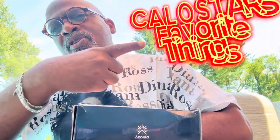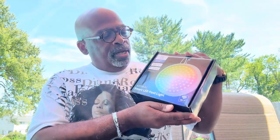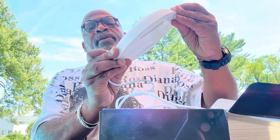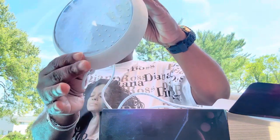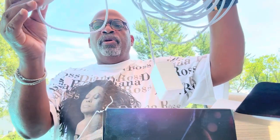Hey hey hey, it's your boy Kalostar from Kalostar's Favorite Things, and we are doing an install of the smart LED pool light. This is a great buy from Amazon. Let's just look in the box. So basically what you have is this wonderful pool light right here, and it comes with the cord — all this cord you get here.